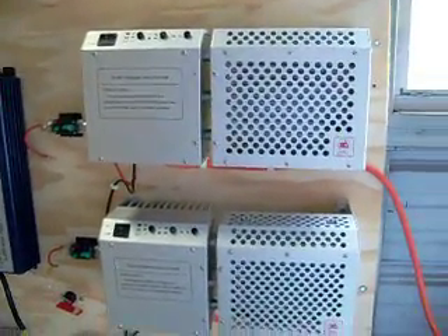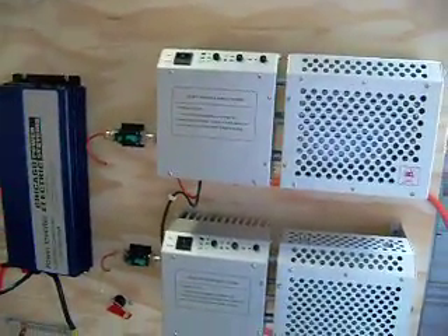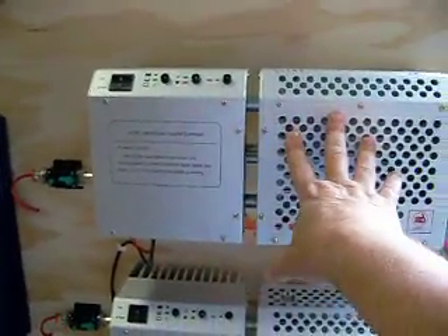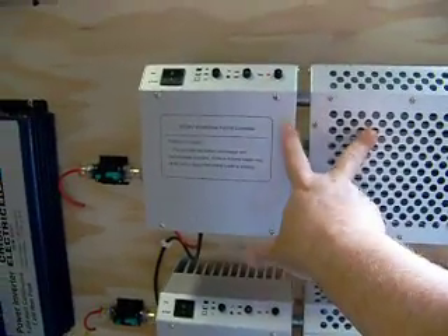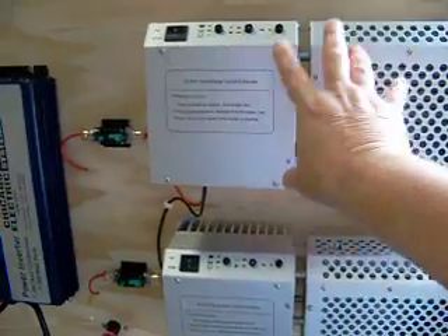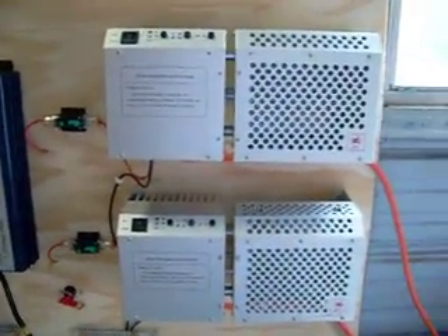I may just go ahead and tie everything in here, because the charge controllers from Harbor Freight actually allow me to tie both wind and solar into one. So I mounted them back up here, one per turbine.